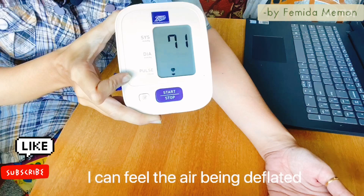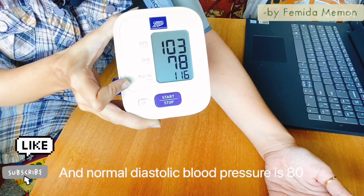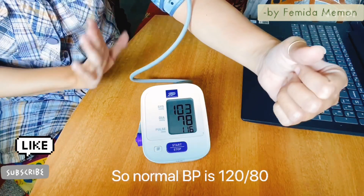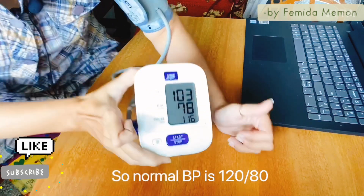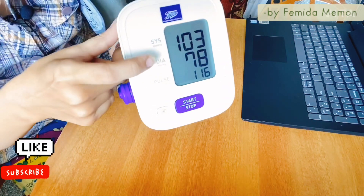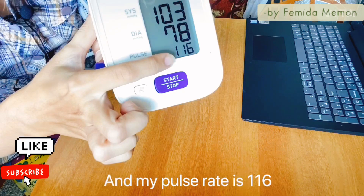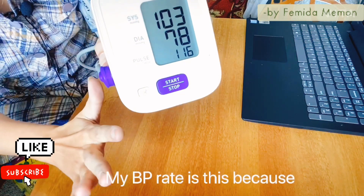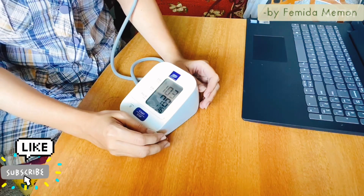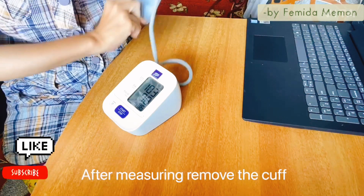Here is my blood pressure — it is 103 by 78. Normal systolic blood pressure is 120 and normal diastolic blood pressure is 80. My systolic blood pressure is 103, diastolic blood pressure is 78, and my pulse rate is 116. My BP is like this because I have not eaten anything since last night — I am making this video early morning. Now you can remove the cuff after the measurement.